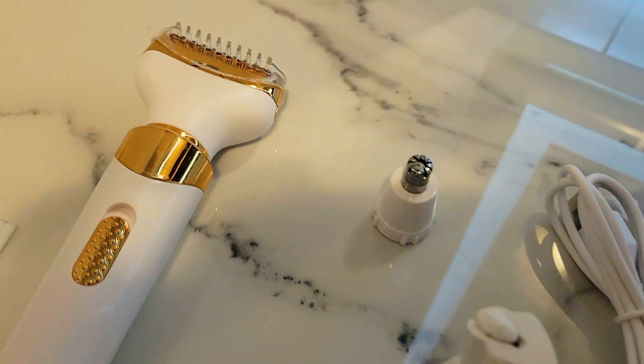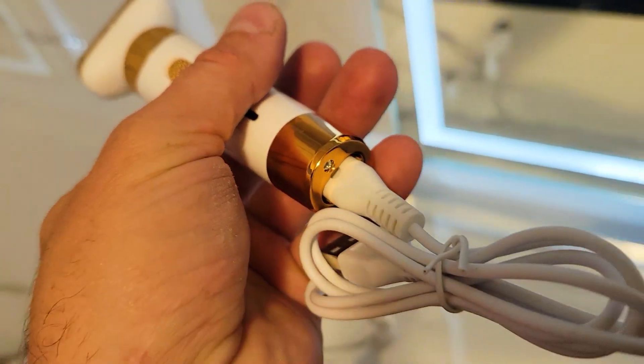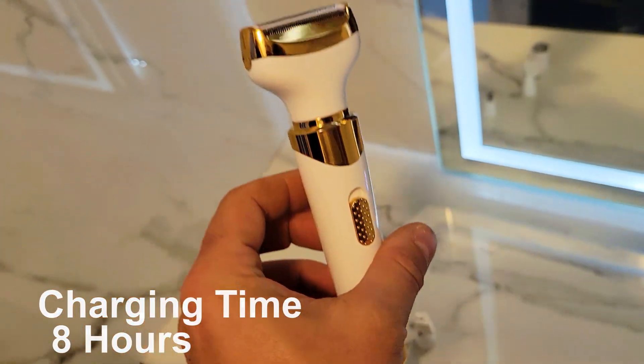Today we are going to show this rechargeable grooming kit for women — well, you can also use it for manscaping. It comes with a dedicated charging cable via USB and operates on 3 watts of power.